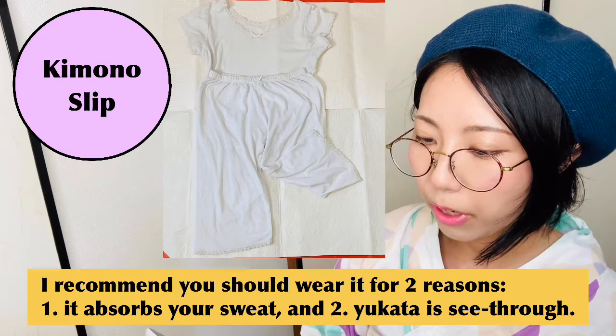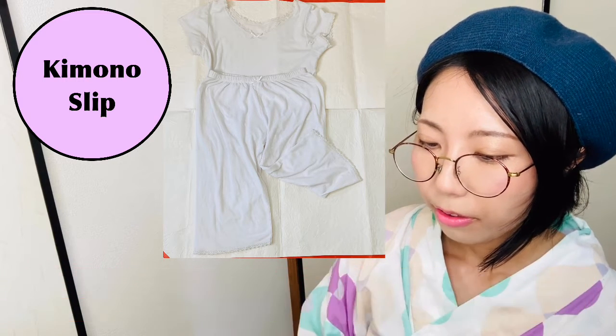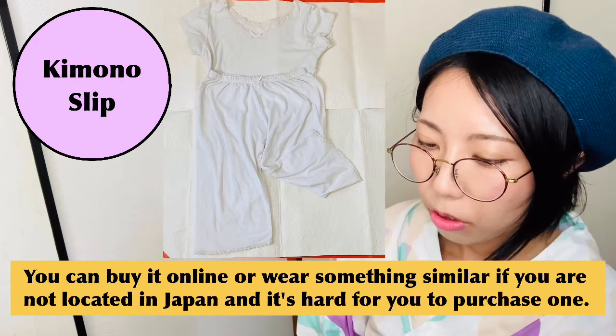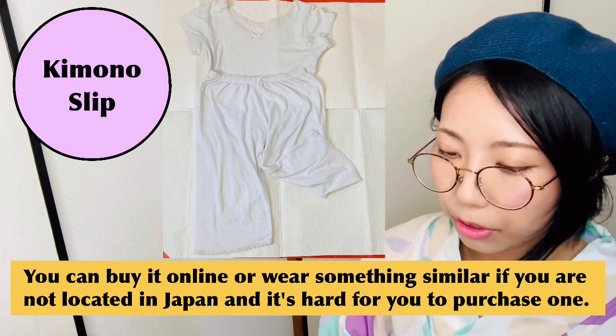Kimono slip — I recommend you wear it for two reasons: it absorbs your sweat and yukata is see-through. There are two types: one piece and separate. You can buy it online, or if you're not located in Japan and it's hard to purchase one, you can wear something similar.